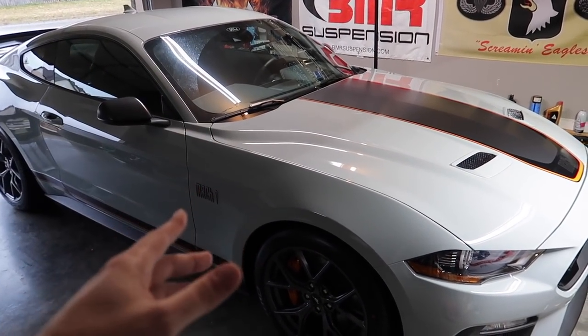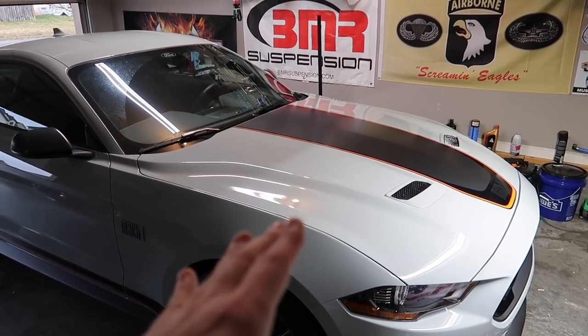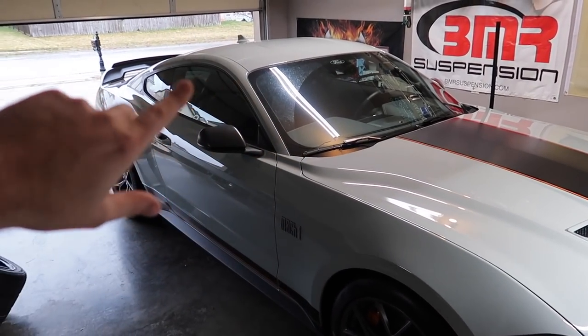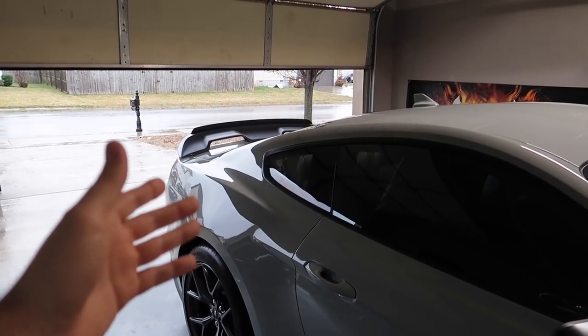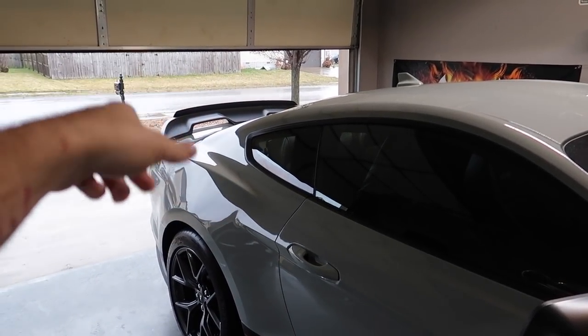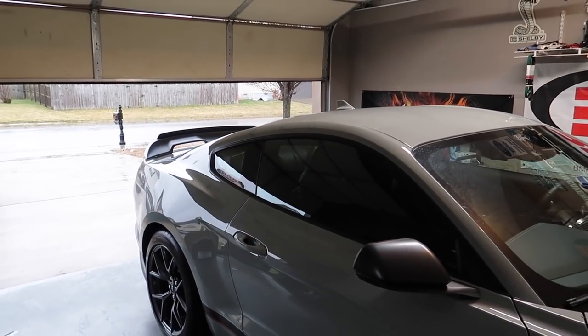Good morning guys, welcome back for another video. Today we're going to be doing our first engine modification to our brand new 2021 Mach 1 Mustang. I still owe you a first drive — that is coming, but it's pouring outside so this video is going to be pretty short and sweet. If you missed the last video, go check it out — we installed the GD500 handling package version of the spoiler with the gurney flat and did something cool with the color.